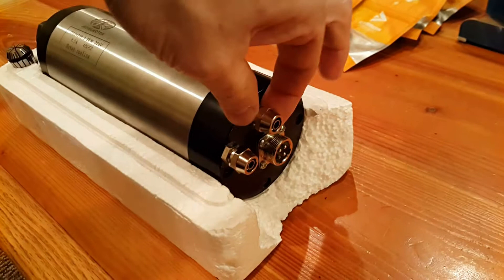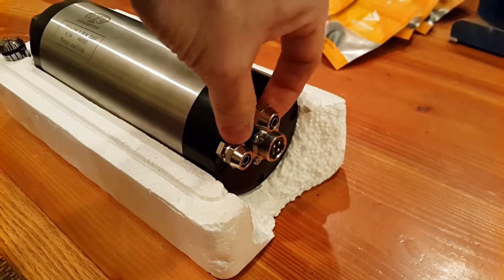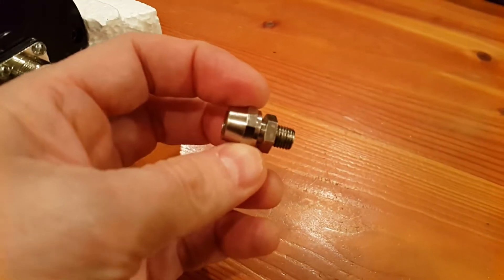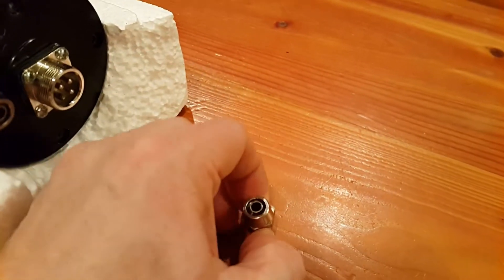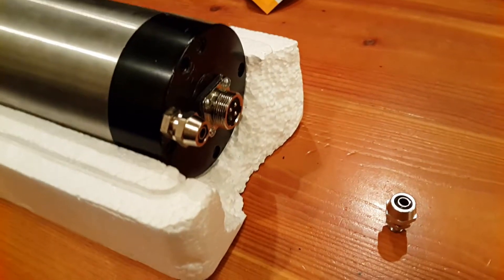One thing I did notice is that the compression fittings that come with the spindle are actually for a quarter inch. So somehow I'll have to make that up to my larger tubing. These are metric threads — the threads that go into the spindle are M8 1.0. So I'll have to either step down in size or get a new fitting.